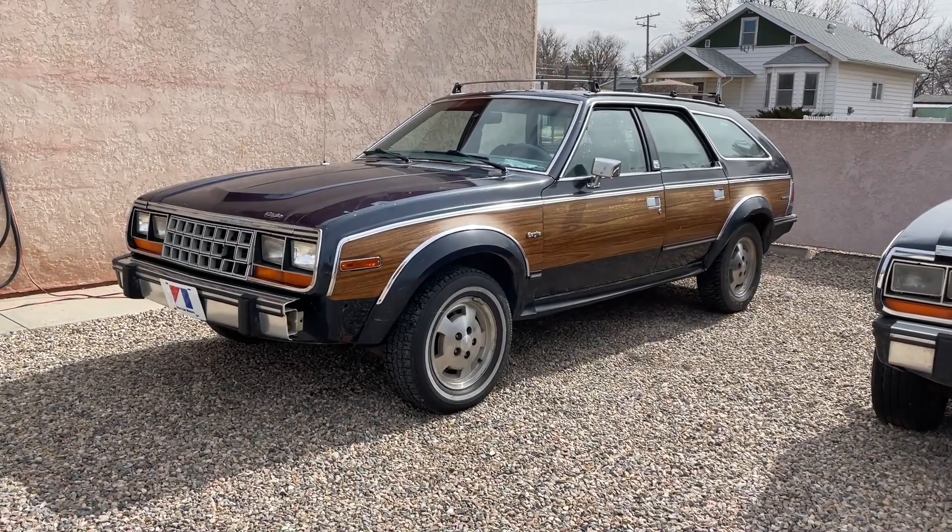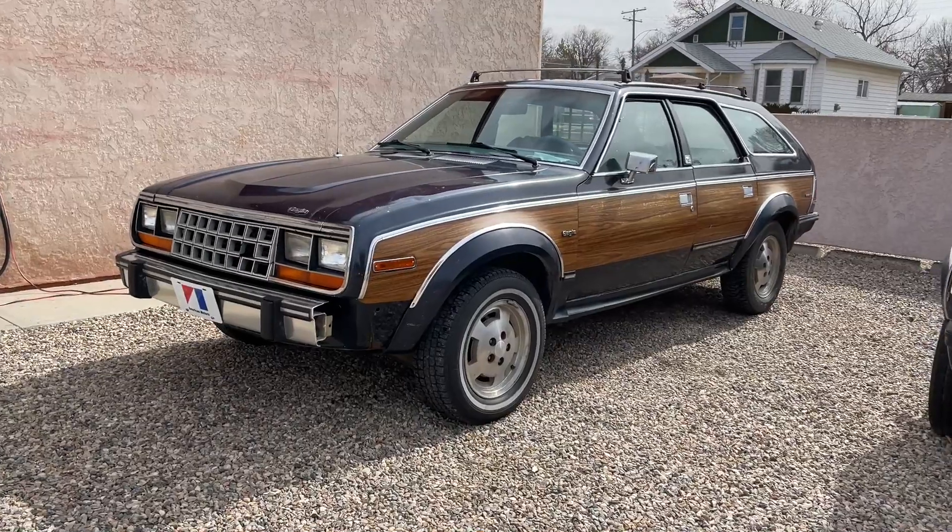Hey folks, the Internet Dude here. I got the Eagle washed up today.